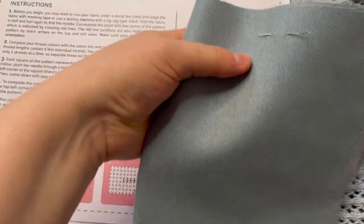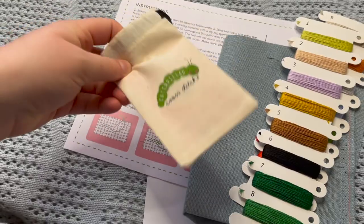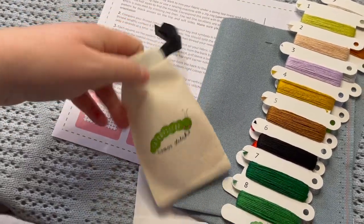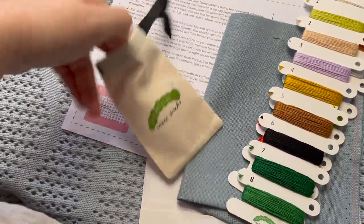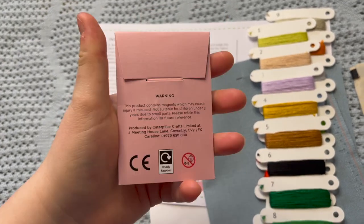And here we have our little needle all ready to go. Then last but certainly not least, we have inside of their little needle minder pouch — which you can buy on their website — our little gnome needle minder: Norman the gnome.